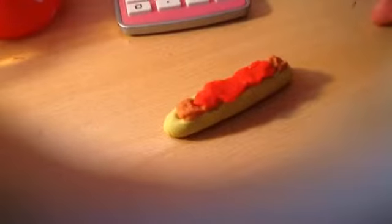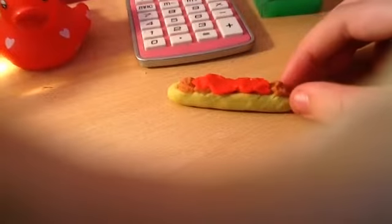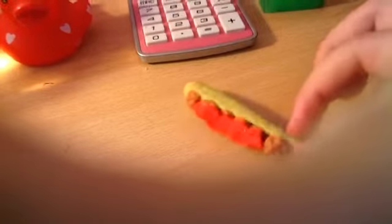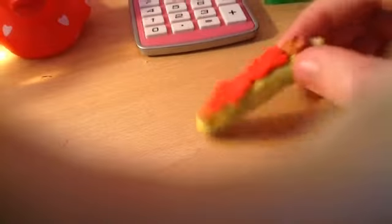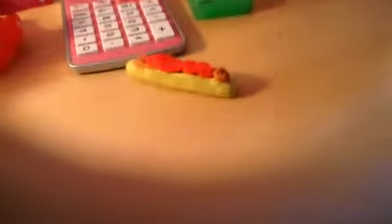So guys, that's the end of this video and I hope you enjoyed — this is the finished meatball sub. It looks awesome, I love it so much. It has cracks in it, but who cares, it's a meatball sub. That's all we have to do for today. See you guys later, bye!